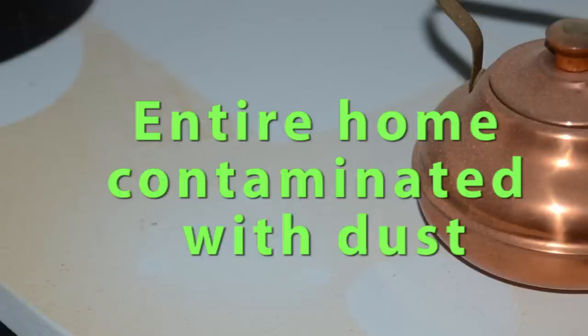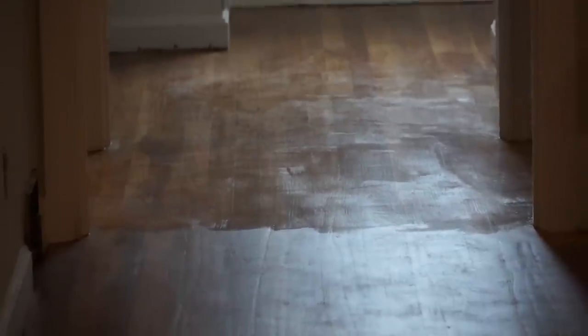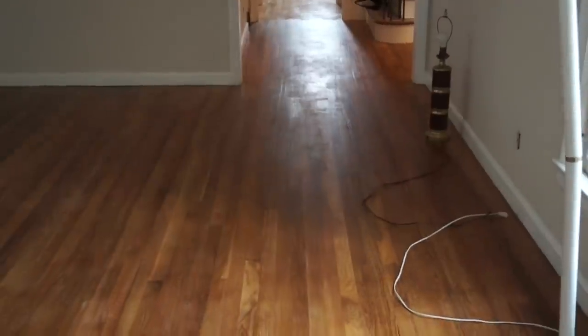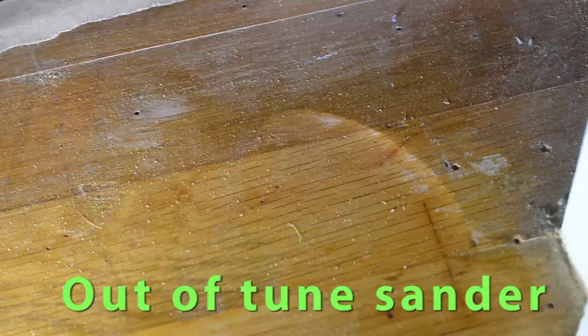What was wrong with the equipment they were using to sand the floors? Their equipment was out of tune, and even if they came back to try to complete the job with the same equipment, there would be absolutely no way to get it done right. The short grooves running perpendicular to the flooring appear to get deeper as they move to the right, meaning one of the wheels on their sander was running at an angle.